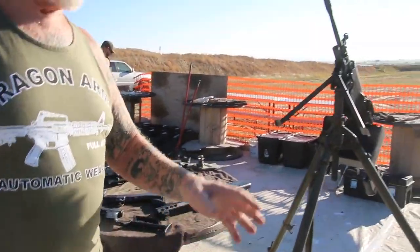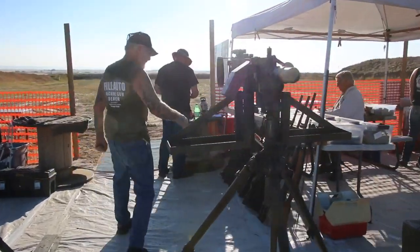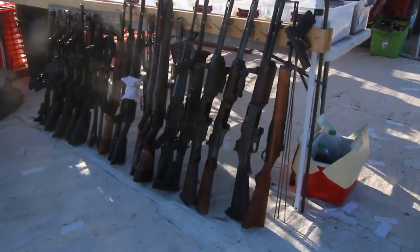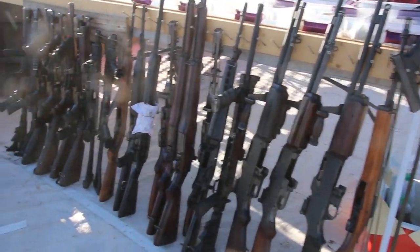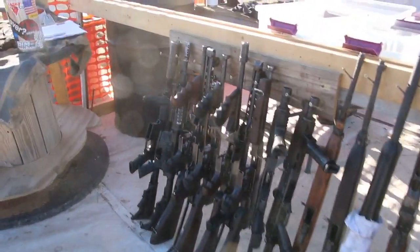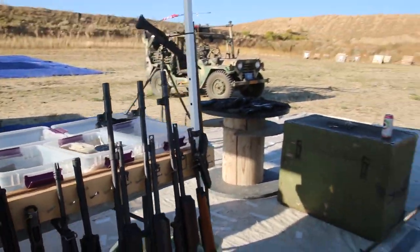We've got Uzis. Look at all these weapons over here. We've got BARs, M16s, AK-47s, Thompsons — all these kinds of machine guns like you guys see in the movies. And we've got the Glock 18, fully automatic, and you have a chance to come out here to Dragon Man's this weekend and rent one of these machine guns.